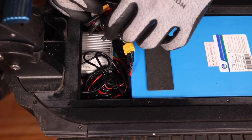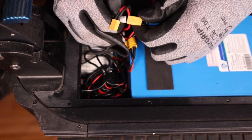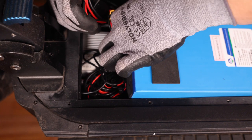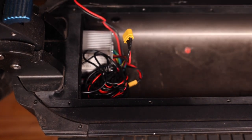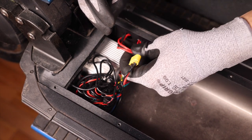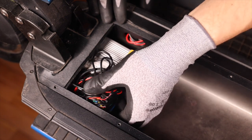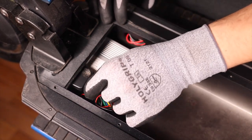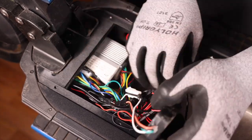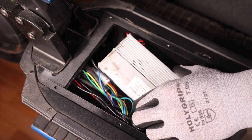We can pull our charging ports just like this and remove our battery from the deck. We can then tuck our two charging ports into the hole to have more workspace and get them out of the way. We can then remove the light box and pull the controller out.